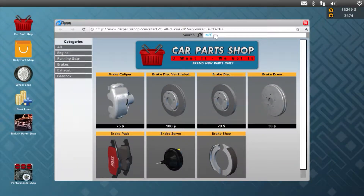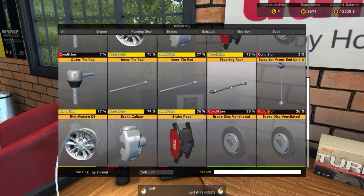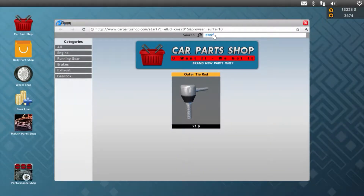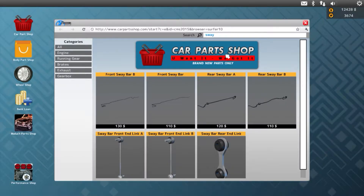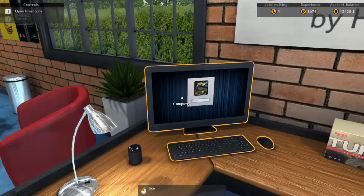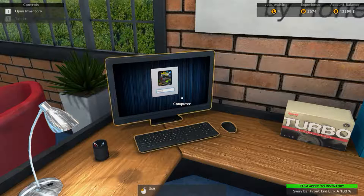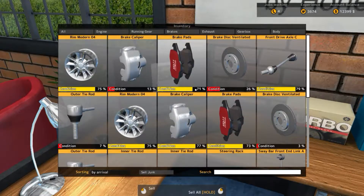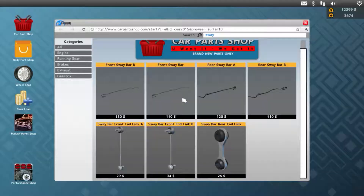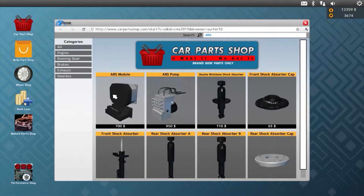We need two brake calipers. We need an outer tie rod — we only need the one. I keep buying extra by accident. Steering rack and sway bar — it's the A1 part. I'm not going to get the wrong one again like last time. It is the A1 — thank god.